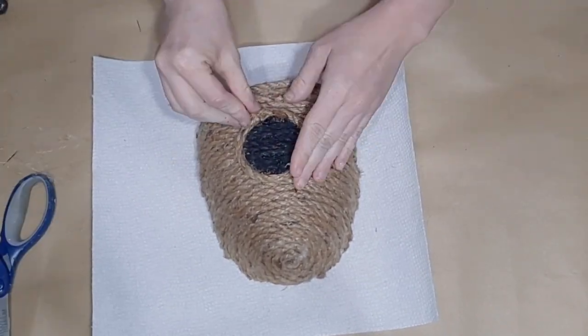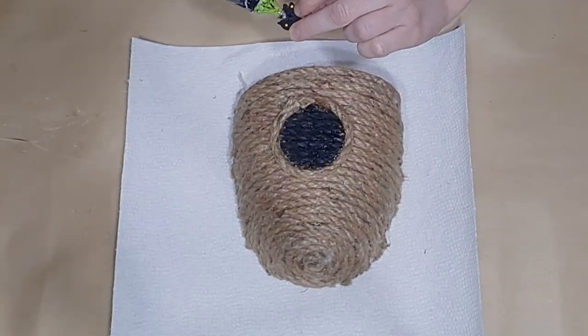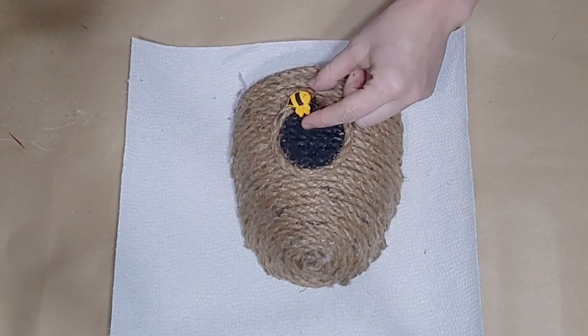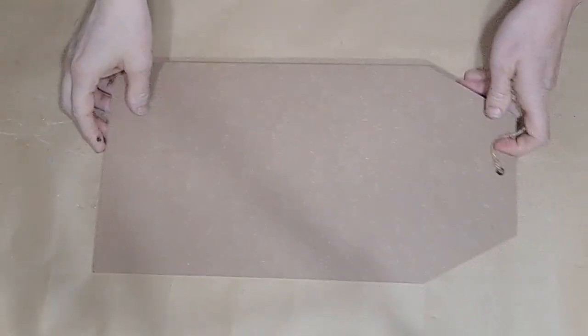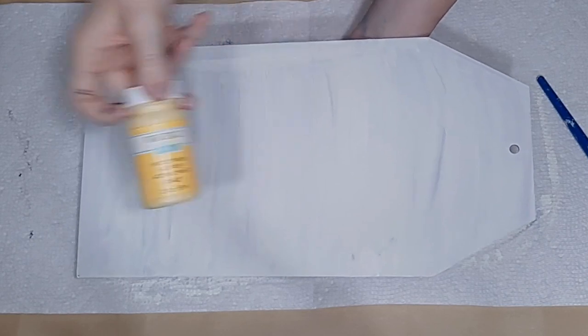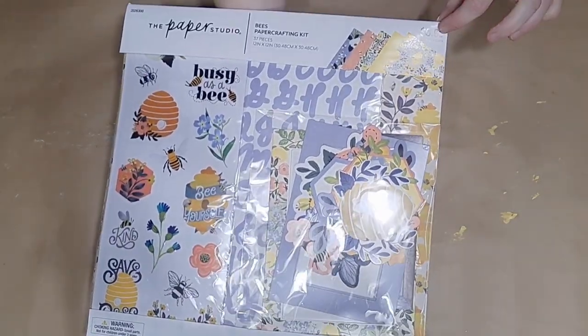Once you do this, your basket should be able to stand up with your sign. Now I'm going to take my Waverly Ink chalk paint and a small brush and create a circle on the front of my beehive. Once I get my circle outline done, I'll fill it in with a generous amount of chalk paint. Once that is dry, I will take a small piece of rope or twine and outline that circle for the entrance to our beehive, using hot glue to glue it down.